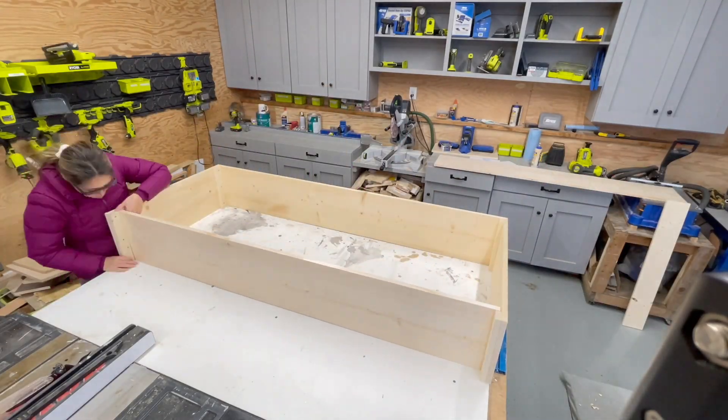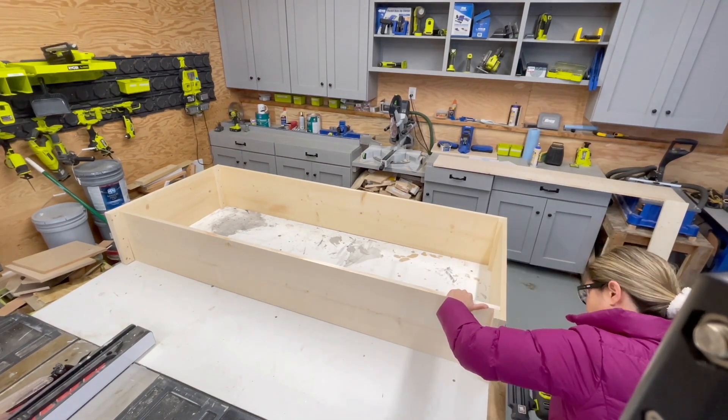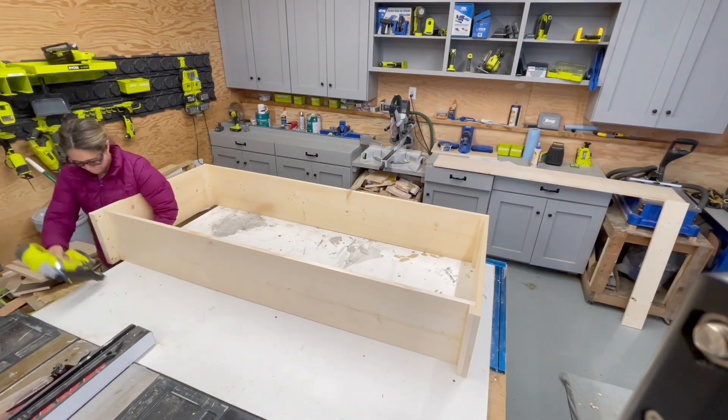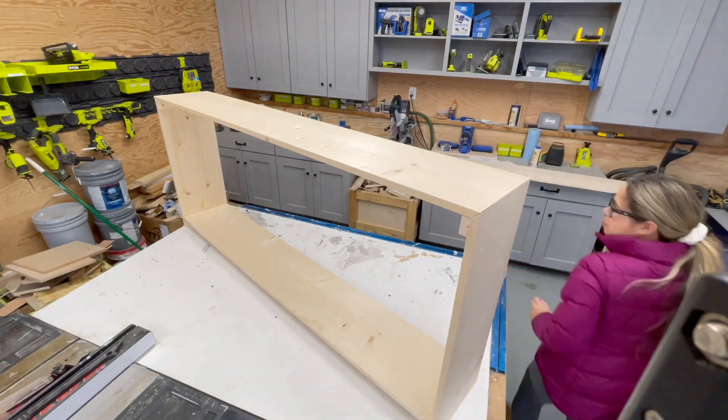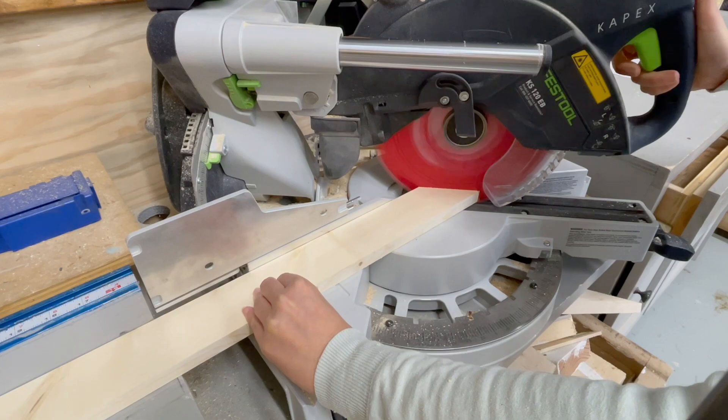Then I add the bottom shelf in there and nail it in place. After I get done nailing it all together, I took a square, measuring opposite diagonals and making sure they match, and then let the glue dry.